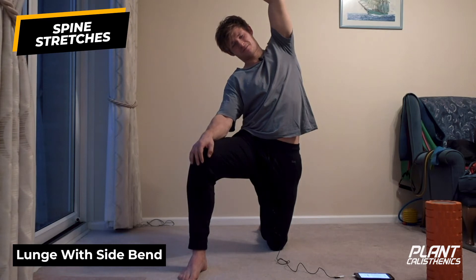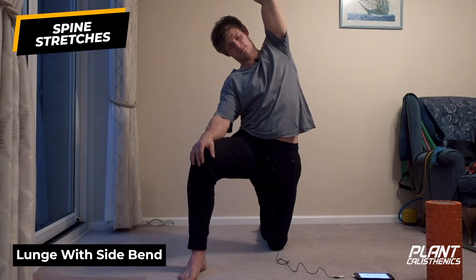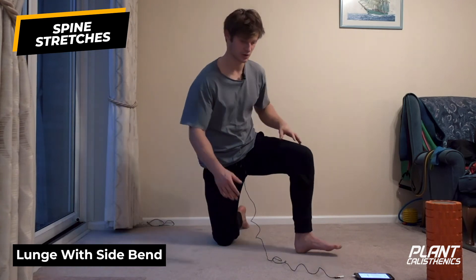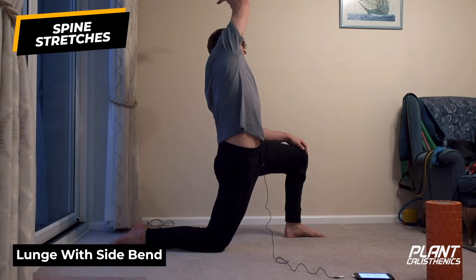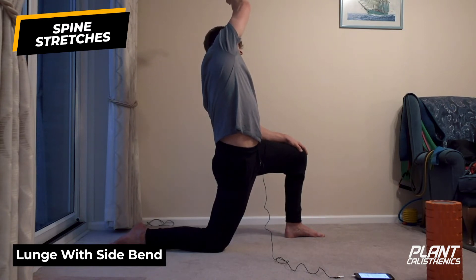Take three more breaths through the nose, every exhale bending a little bit further. Then inhale, slowly release. If you feel unstable, feel free to use your hands and support yourself with an object. Again, posterior pelvic tilt, sitting nice and tall, then reach across - try and keep a straight line from head to knee. Exhale, reaching further. Then inhale, release. Swap sides and repeat.